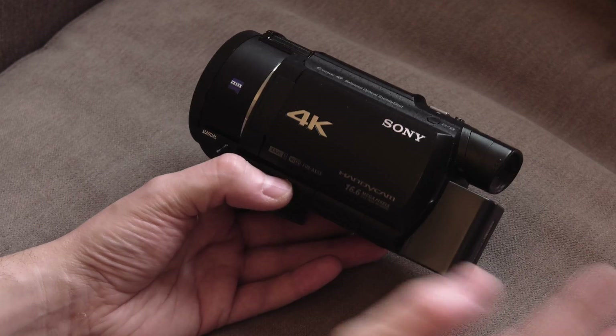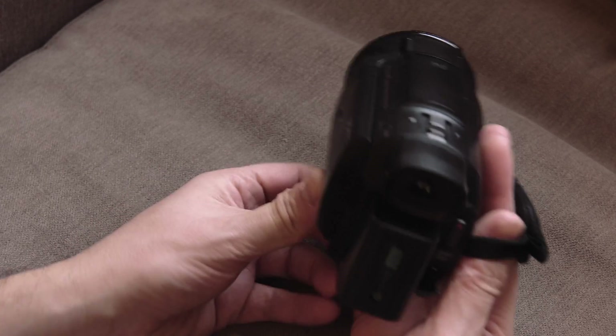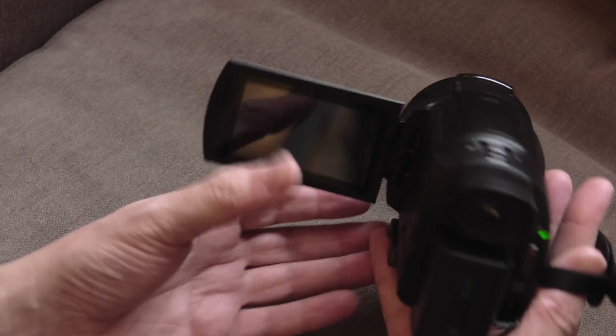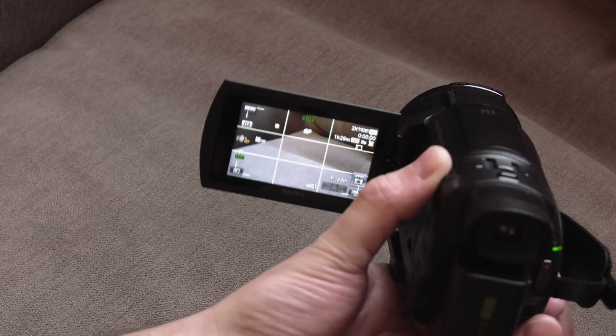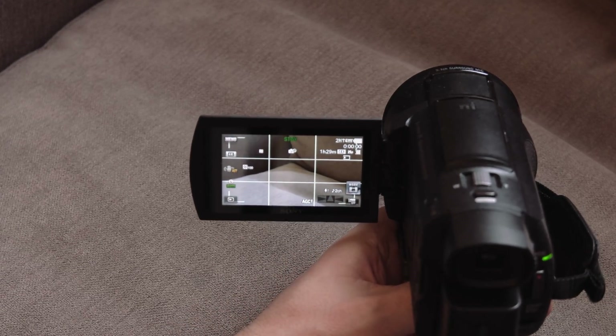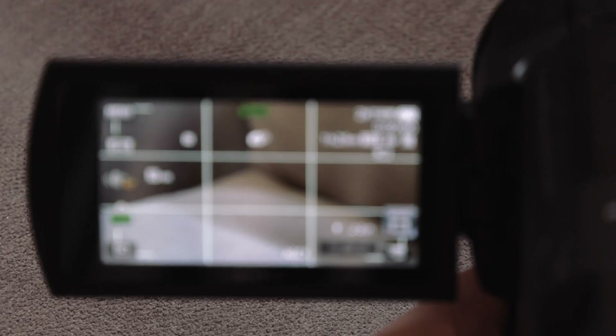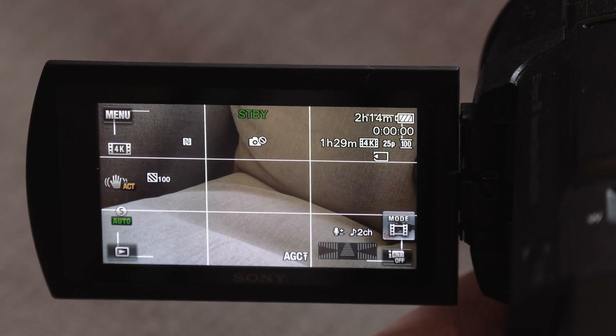I'm going to try and do this here — it's a little bit improvised because I've just got this camera in my hand and I'm going to have to focus my other camera. Let me give the screen a quick wipe and line this up properly. I'll zoom in a little bit and focus so it looks fairly decent at least.